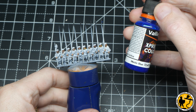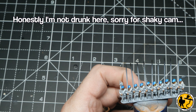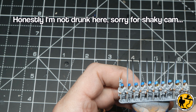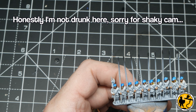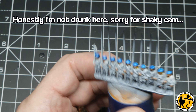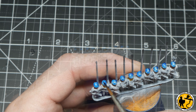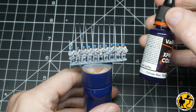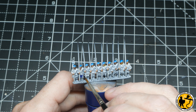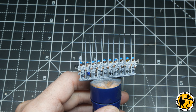For the hats I'm using Vallejo Express Color Mystic Blue. This is quite light so I did a couple of thin coats, but it still left a little bit of that natural highlight you get from working with these glaze-style paints. Asurmen Blue from the Citadel contrast range would be a really good alternative for this. Sticking with Vallejo Express Color, I'm also using Omega Blue on some of the trousers.